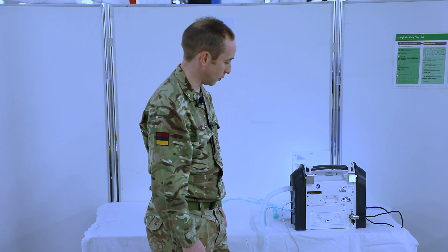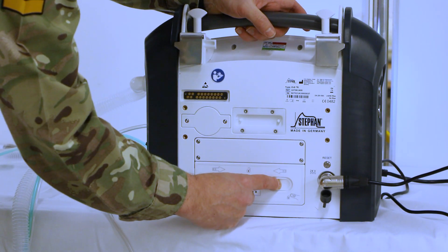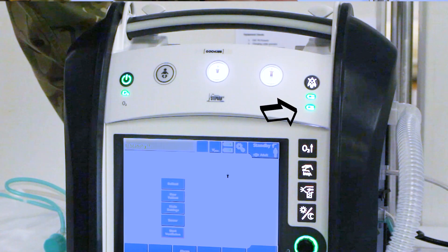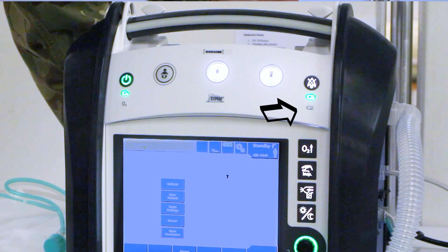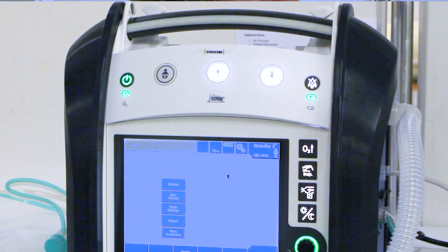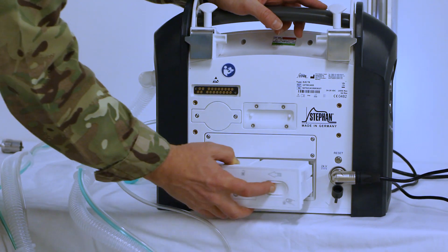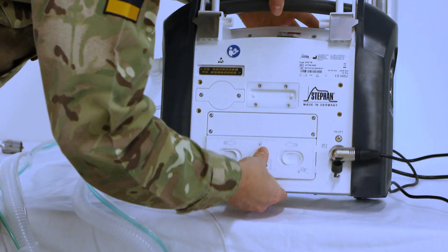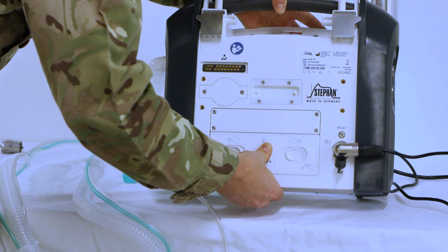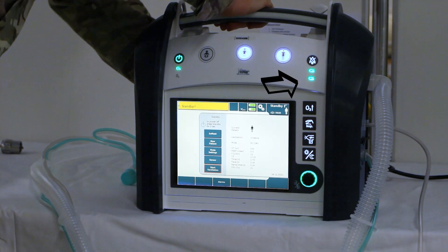Next we're going to check the external battery. We need to remove the battery by clipping the two buttons together and removing the battery, then checking on the front of the machine that the external battery icon has disappeared. Once we've checked that, we're going to reinsert the battery, ensuring that it clips in properly, and at this stage we'll be checking on the front of the machine to ensure that the battery icon has reappeared.